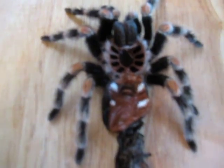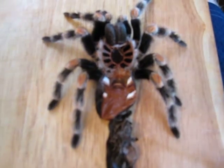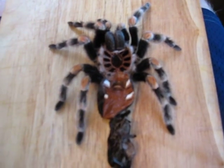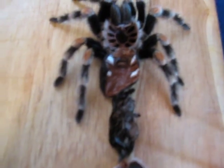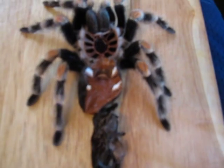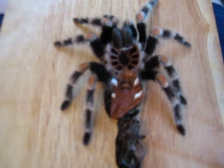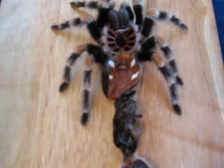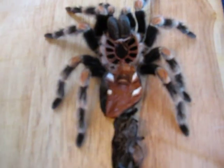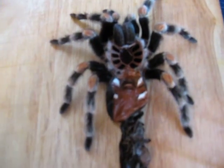The B. smithi I would recommend because they do readily flick hairs, so you will learn about the urticating hairs and you will learn to respect them, but rarely do they bite. Chilean roses have a bit of a defensive attitude and can be moody, so I caution you on that. Honduran curly hair is a pretty docile, not as moody tee as the Chilean rose, so I recommend that highly for your first one. And for your first arboreal species, I highly recommend the Avic avic or the Avic metallica, as they are very docile, and you will learn much from those arboreals.